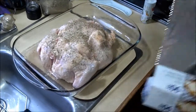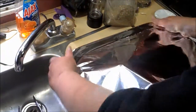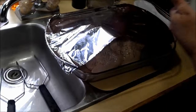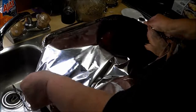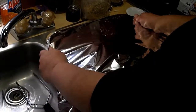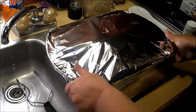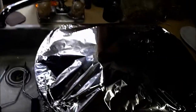Now we're going to cover it with foil. It usually takes about two pieces to cover the pan and the chicken as it folds. Then you put it in the oven at 350 and cook it for about an hour and a half.